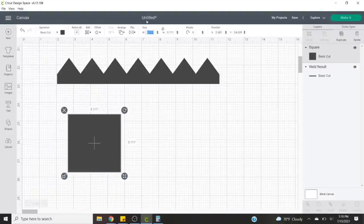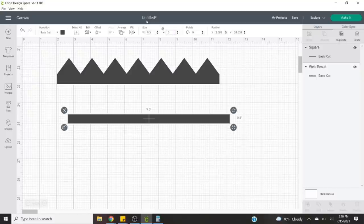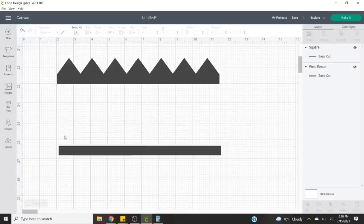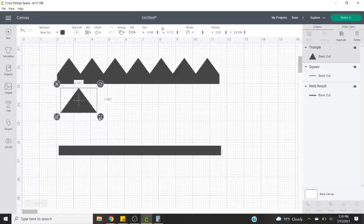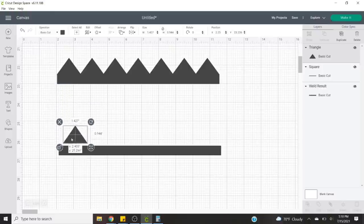So in Cricut Design Space we're going to click on shapes, then click on square, and we're going to unlock the proportions by clicking on the little lock button. Then we're going to resize this to 9.5 inches wide by half inch tall. You can make this any width you want, just try to envision the space that you'll want the wood part of your cup to be. Then I made a triangle approximately how I would want that zigzag shape to look.